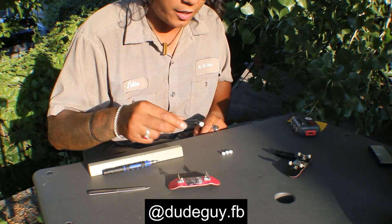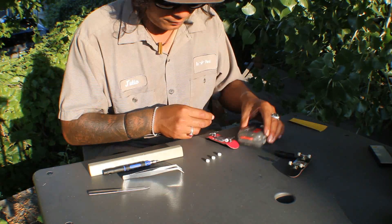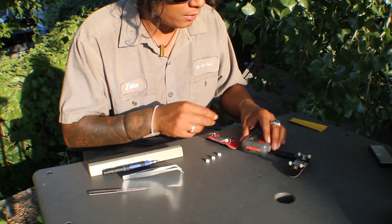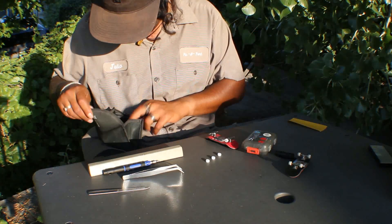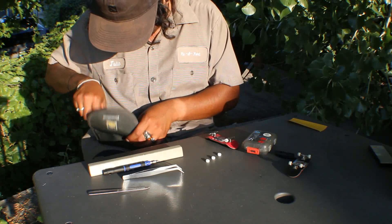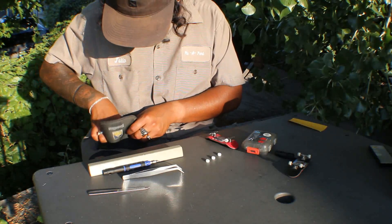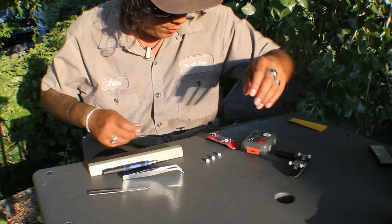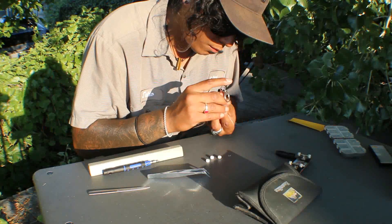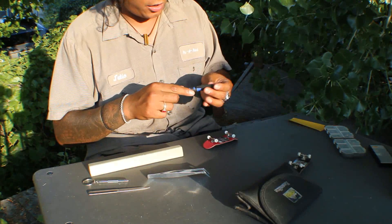Some good dude guy FB wheels right here. I forgot my tool — wait, do I got one here? Yes! Officially set up.